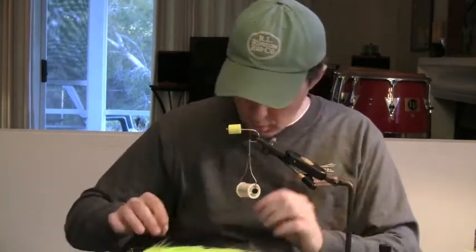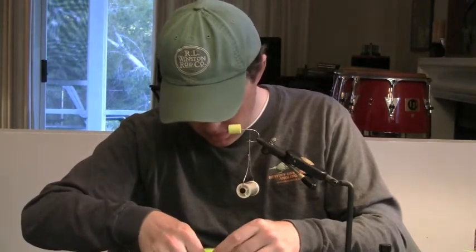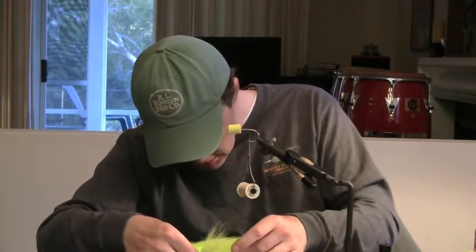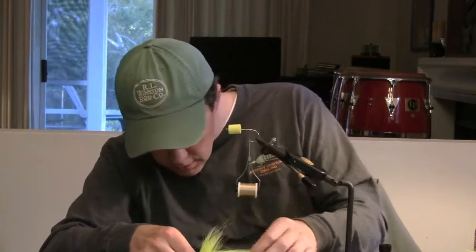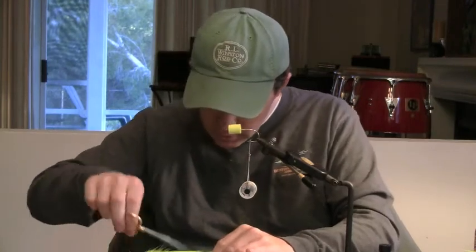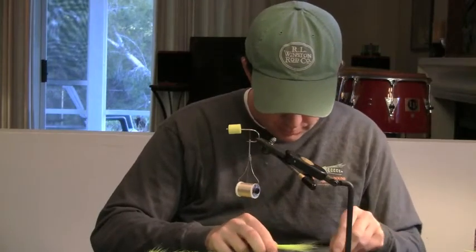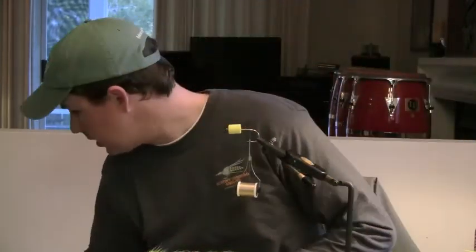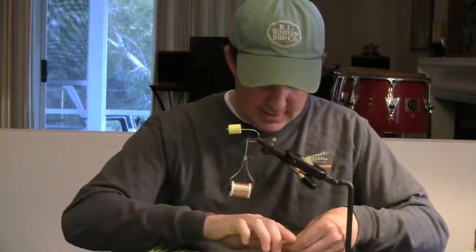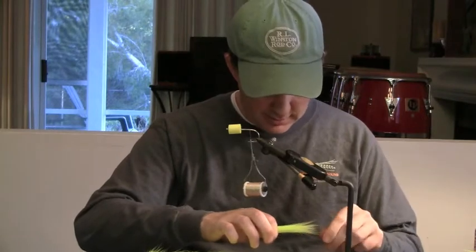I think I'm going to get some more bucktail — maybe get some more all together. The more bucktail and foam you have on this, the more it's going to float. So I've got a big old wad of bucktail and I'm not even going to bother to stack it or anything.